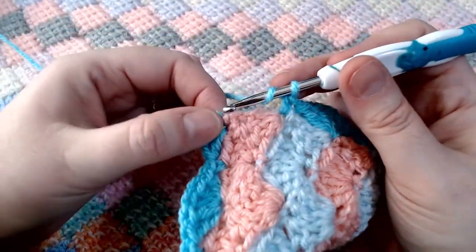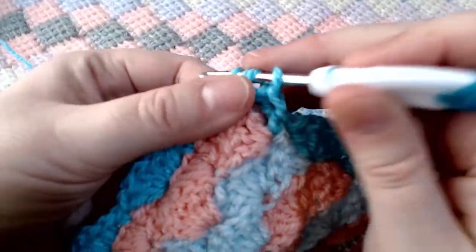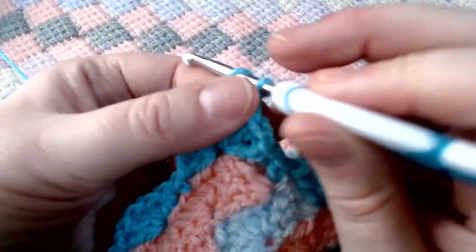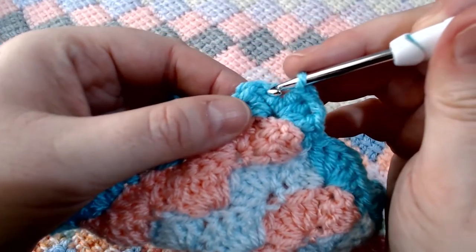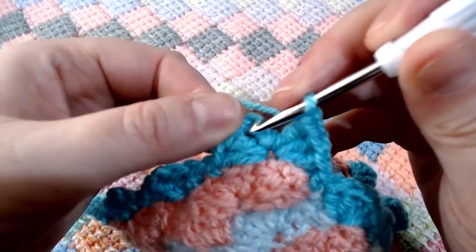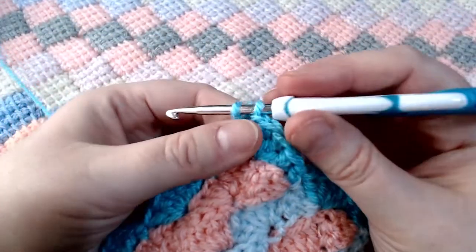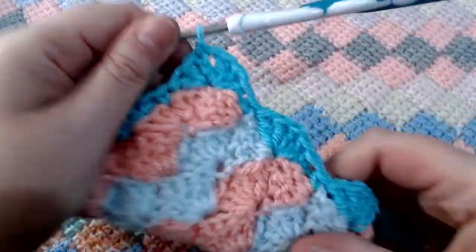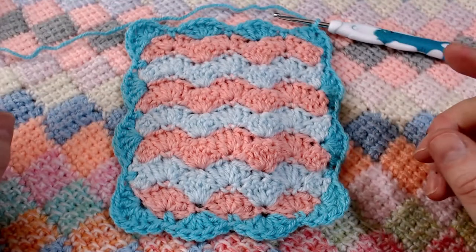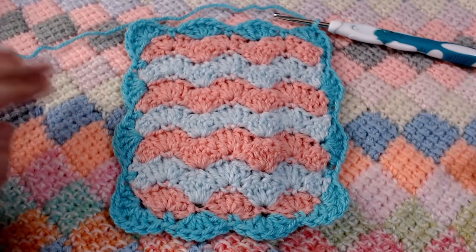Now we're at the end — all we need to make sure we do is get our three double crochets into the same place as our starting three double crochets, chain one, and then a slip stitch to the top of your starting chain. Apologies if you can hear background noise — the council are out fixing and cutting down bushes. So that is the end of the first round. Because this is so wibbly wobbly, we're going to do one more round. This is the stitch I showed you at the end of video number two, so I'll talk you through it again now.